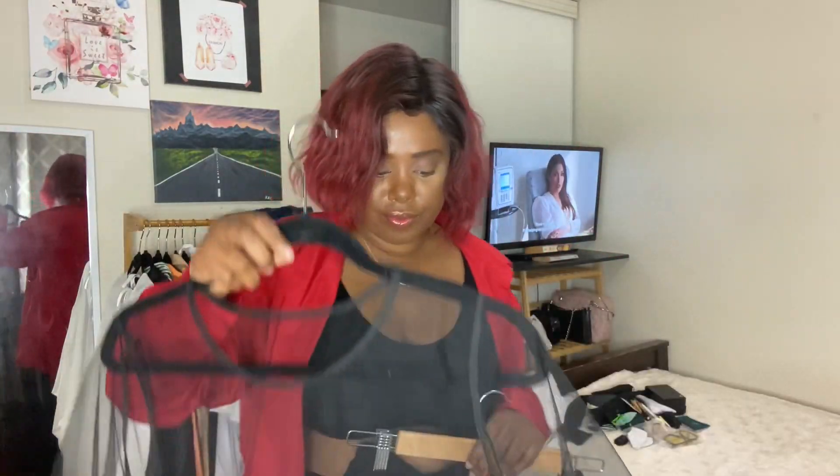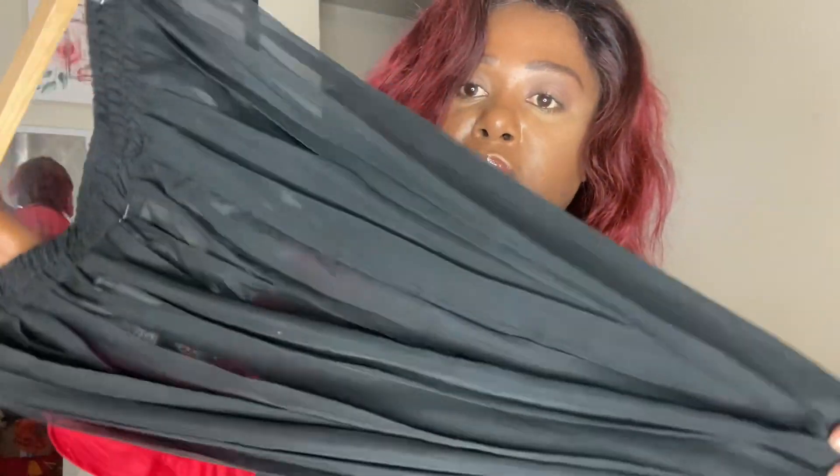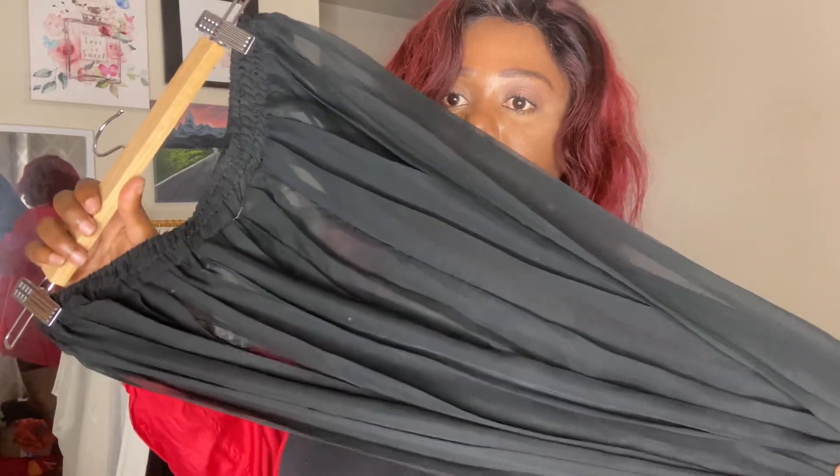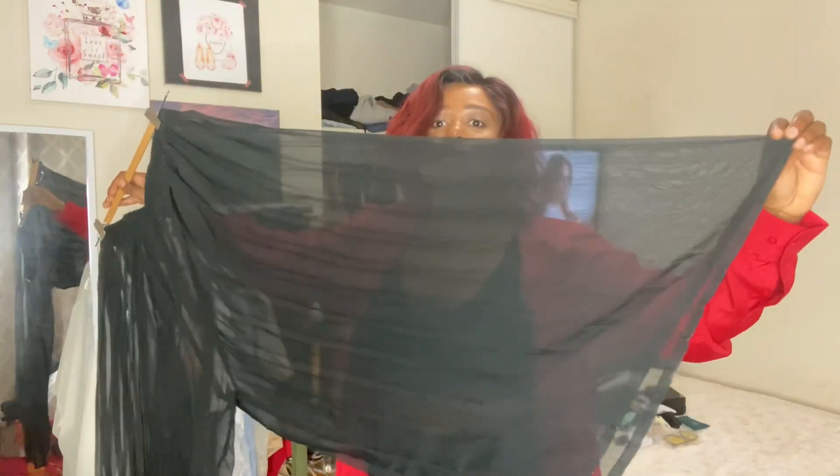I have this mesh dress that you can wear as a cover-up or on its own. Then these pleated, see-through pants — they look like a skirt but they're actually wide-leg pants. They're really pretty.